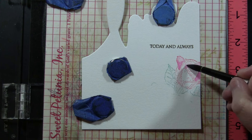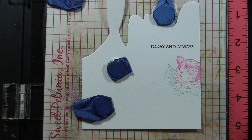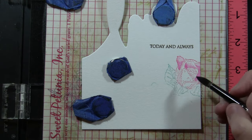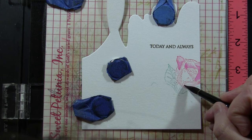If you wanted to go very simple, you could just stamp this in a light gray down at the bottom and have that die cut sentiment up at the top, and that would be a really beautiful modern looking card as well.